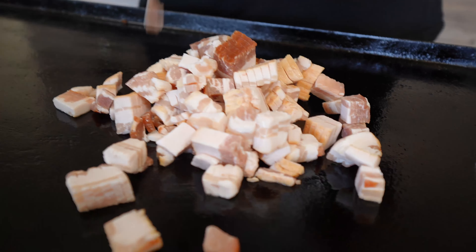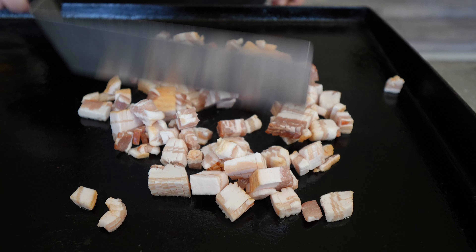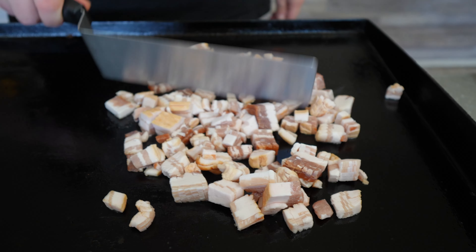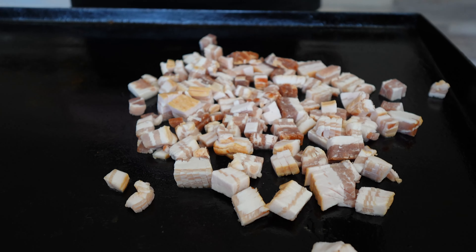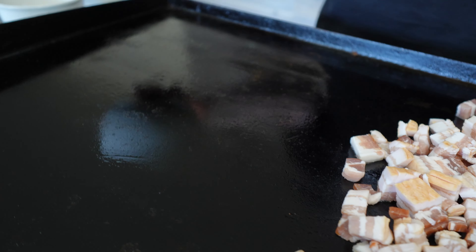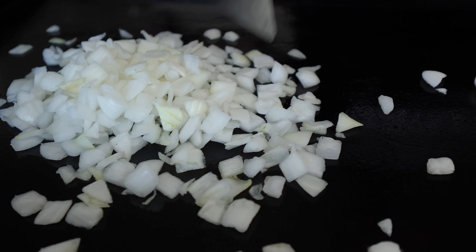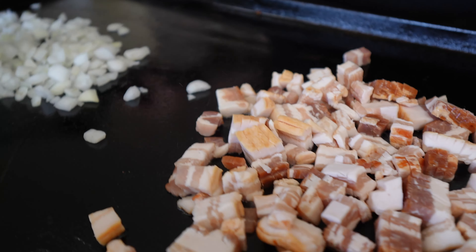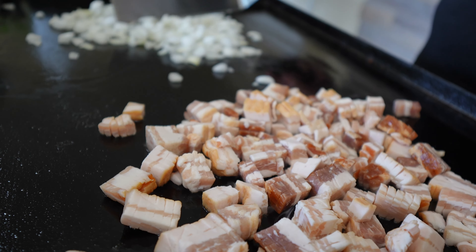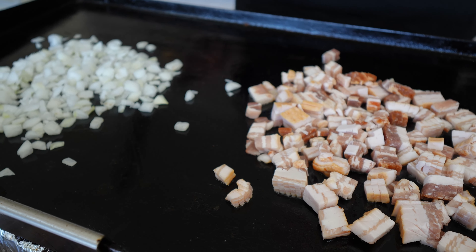Our bacon goes on first. I'm going to use the bacon grease to cook the corn in — hence the bacon fried corn. On the right side, I'm going to put my onions. I like onions in my bacon fried corn. We've got two sides going: our onions and our bacon. We're going to let those cook up, then add in our other flavors and seasoning. Bacon first, then the onion — let that cook for a while, then we'll add in our corn. We don't want our corn to get mushy.